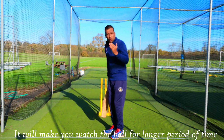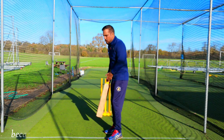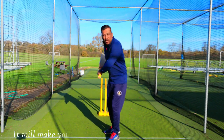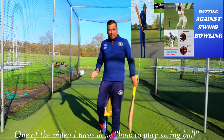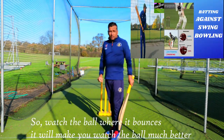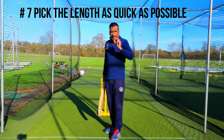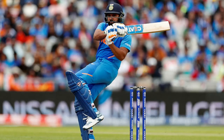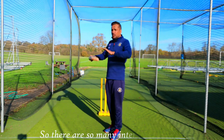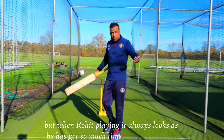Start focusing on where the ball bounces and you'll see a massive difference in how well you watch the ball. It will also stop you from going hard at the ball because you are trying to watch it to the bounce — it'll make you play late, like Kane Williamson. Watch the ball where it bounces; it will help you pick the length as quickly as possible. That is the difference between Rohit Sharma and an ordinary player — Rohit Sharma always seems to have so much time because he picks the length quicker than anyone else.